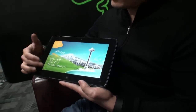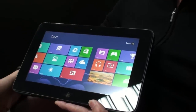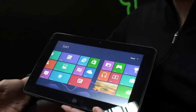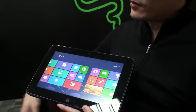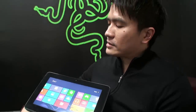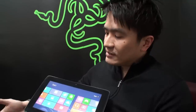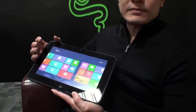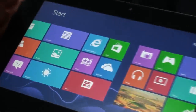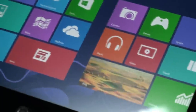It's pretty much three things. First, it is the world's most powerful tablet. It's got a Core i7, it's got a dedicated GPU — probably the only tablet in the world with a dedicated GPU. Core i7, GT 640 MLE, eight gigs of RAM. Second, it's a full-fledged PC. It runs all Windows 8 applications out of the box — no need for optimization, no need for porting. Out of the box, it runs.